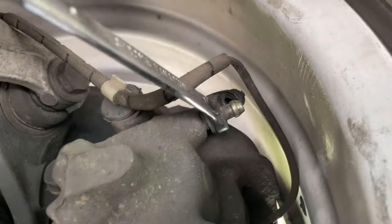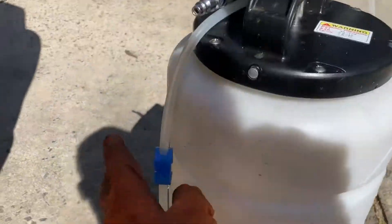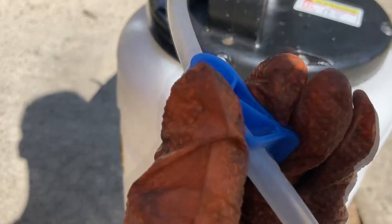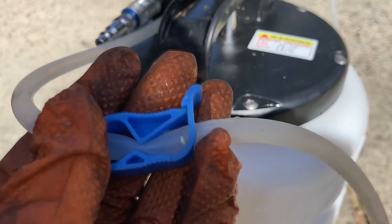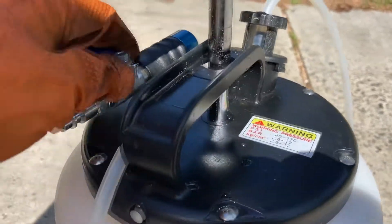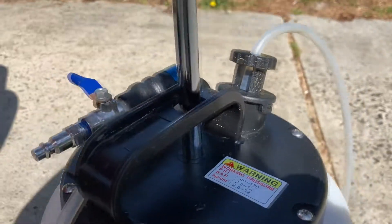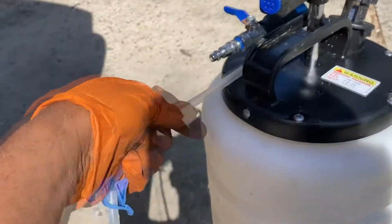Don't open the bleeder yet because the system is under pressure. Go get your fluid extractor. With the fluid extractor you're gonna want to close off the brake line first — you should hear a click. The line is now clamped off, and we can give it a few pumps just to get some vacuum in the system.